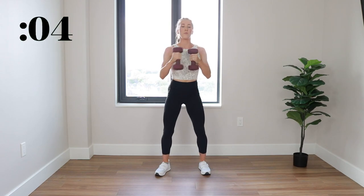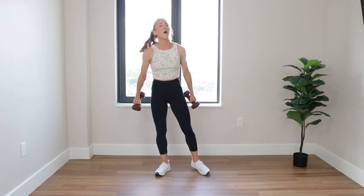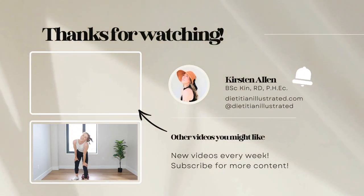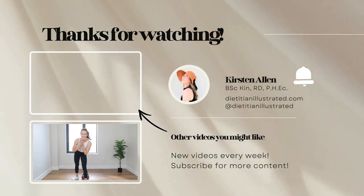Final 15. 3, 2, 1, relax. Amazing work. Thank you for joining me. If you enjoyed this video, please give it a like and subscribe for all things digital wellness. See you guys at the next video.